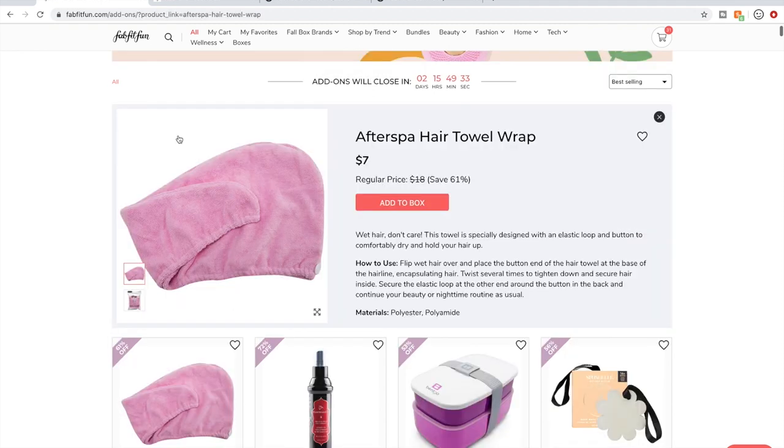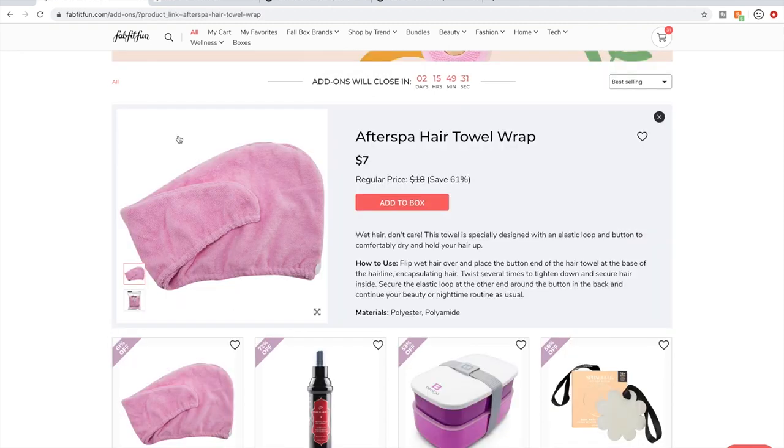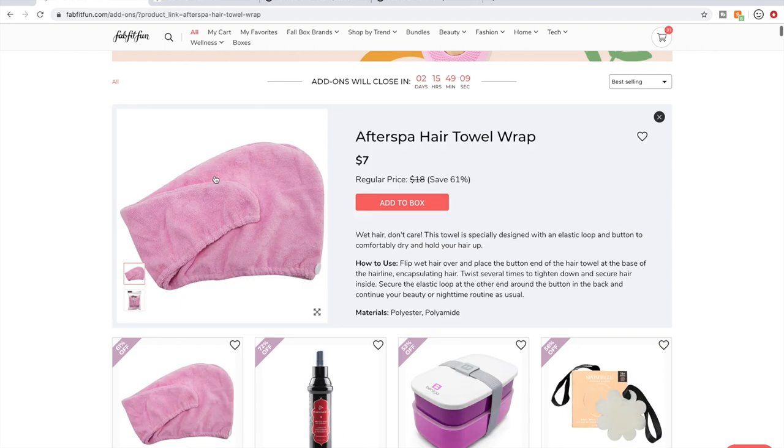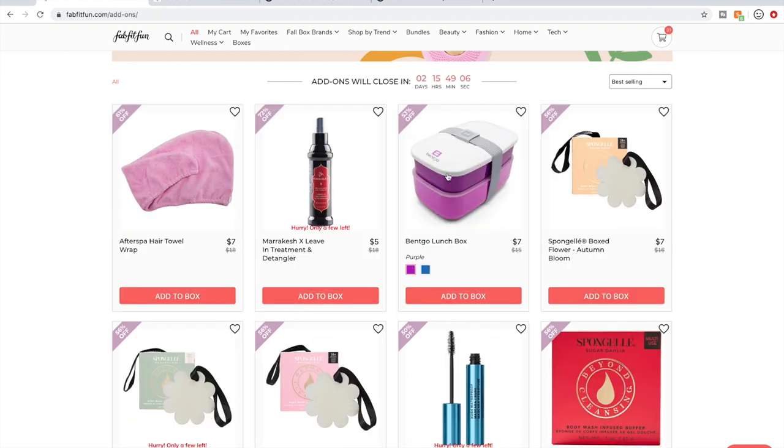I have not heard good things about this After Spa Hair Tile Towel. There are better hair towels out there if you want a turban like this. I prefer just regular towels to turbans — I have long curly hair and I like the versatility of a towel. I recommend the Aquis if you want something like this; it's not available in this sale but has been in past sales.